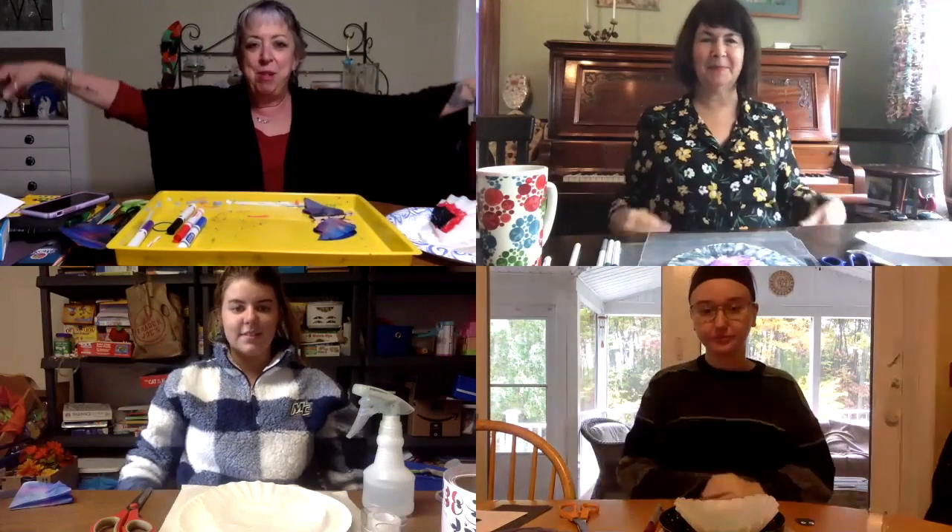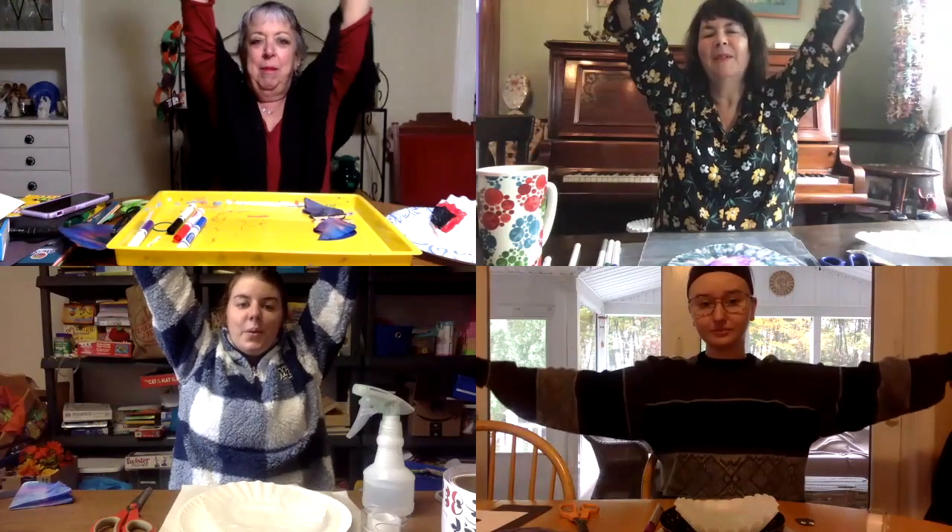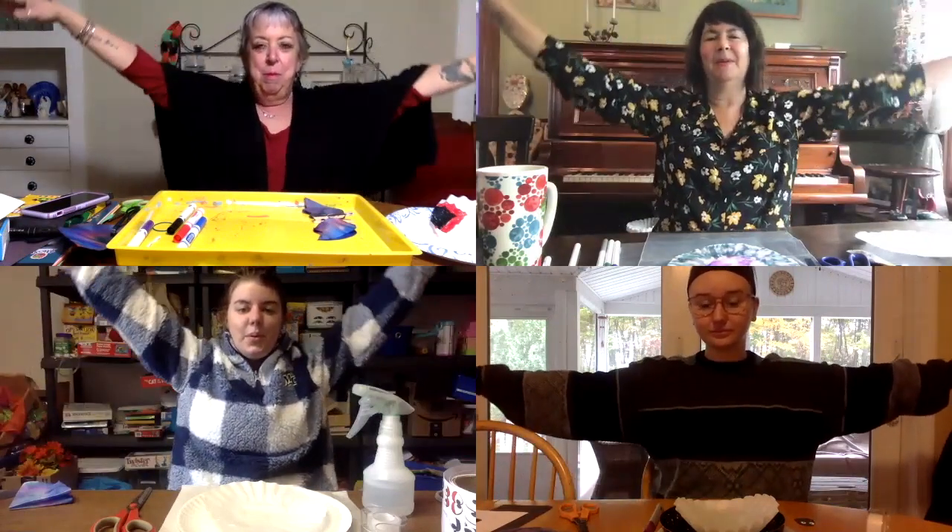Before we begin our bat activity, we're going to start with a breathing activity — a back breath. Our arms are going to be our bat wings. We're going to take some deep breaths in and out and at the same time raise and lower our bat wings. If you notice, I was cold and put a shawl on and it made it look like bat wings. Let's begin together and do a couple of deep breaths and make our bat wings fly. One more. Okay, thank you. I feel ready to go.